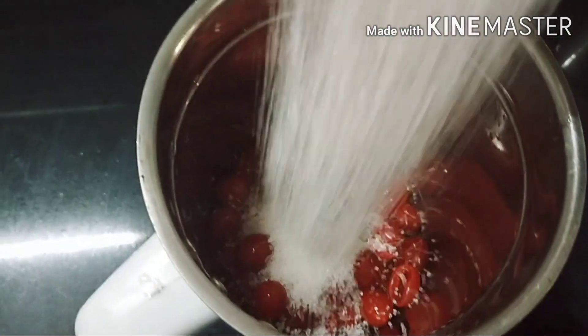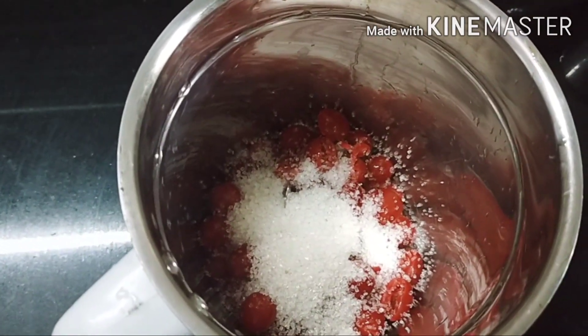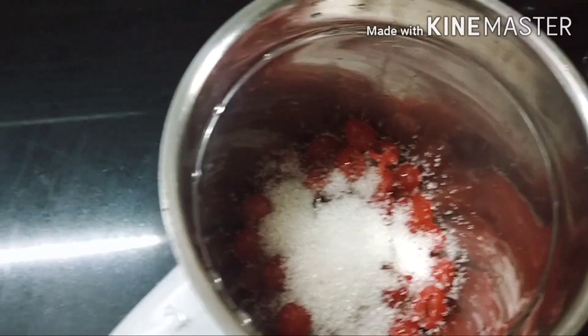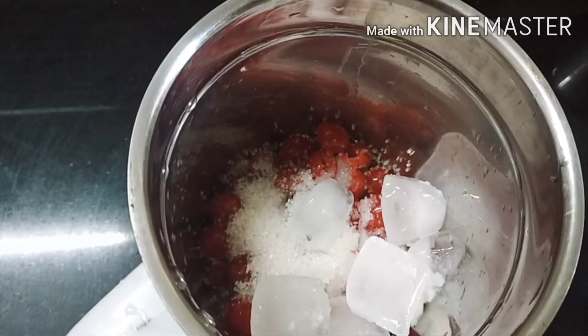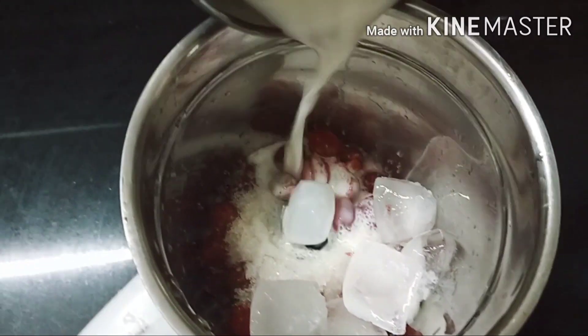I will make it with 4 tbsp of cherry. 4 cubes of ice — I made it.